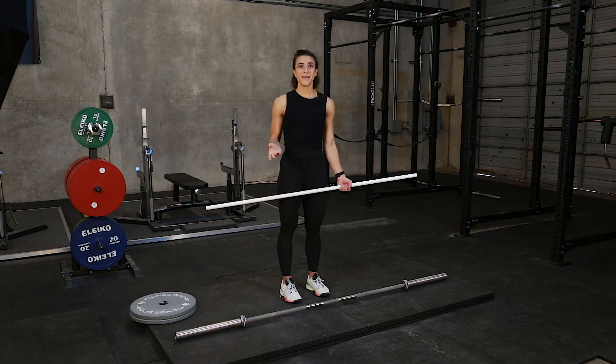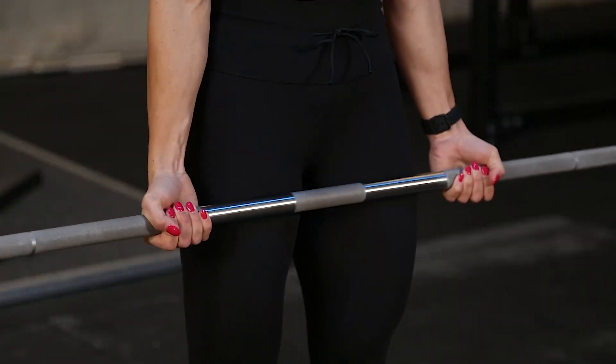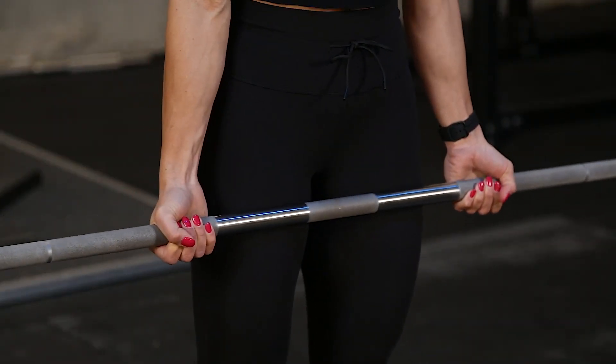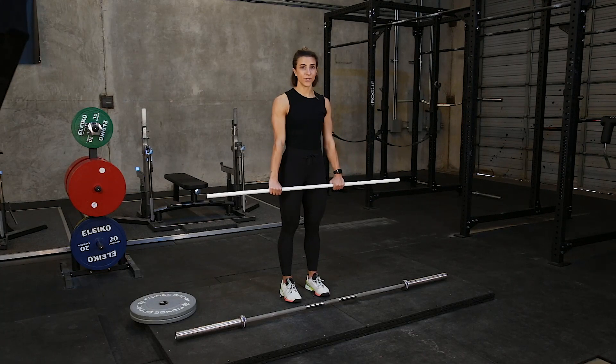The other way, which you'll typically see with powerlifters, is an underhand grip. What I want you to focus on as we go through each of these exercises is to focus on both hands facing you.